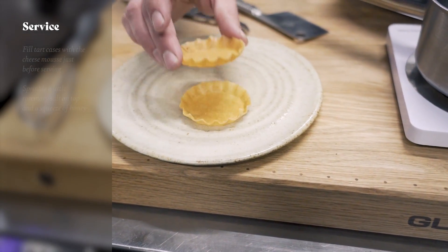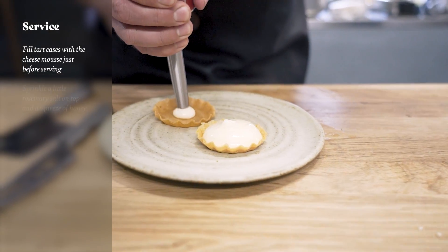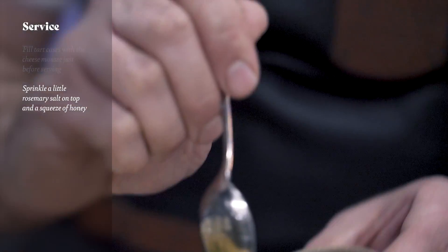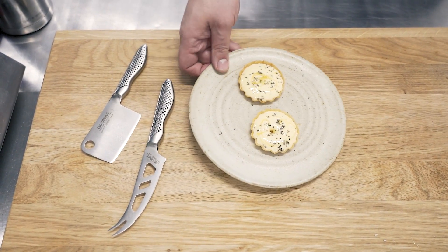When it comes to service, we just pop the brick pastry tarts onto the plate and fill them up with the Tunworth cheese mousse from the siphon cylinder. We sprinkle the rosemary salt over the top and finish with a beautiful drizzle of Sheffield honey — and then they're ready to serve. We want to serve those straight away because they will drop after 5 minutes.